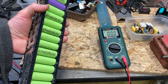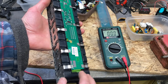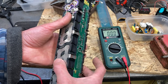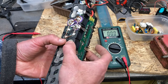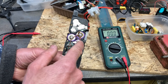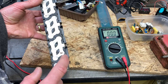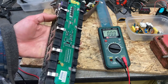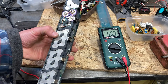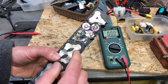For 36 volts, is it 8s3? How many banks are there - one, two, three... counting the triangles: one triangle, two, three, four, five, six, seven, eight, nine, ten. So it's a 10s3p battery pack, giving 36 volts.